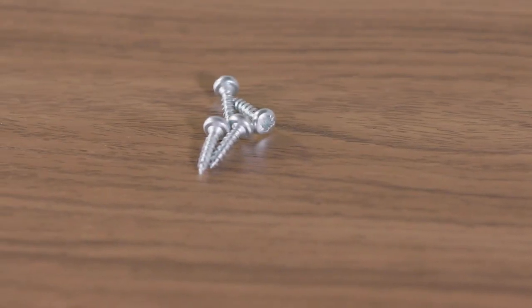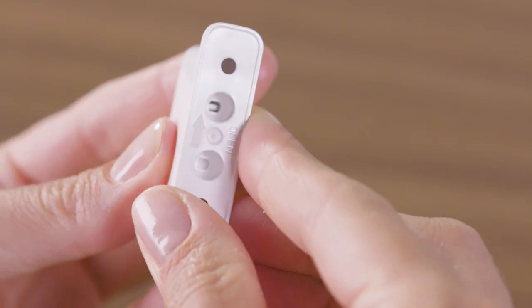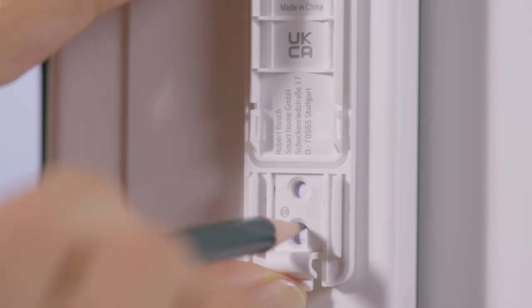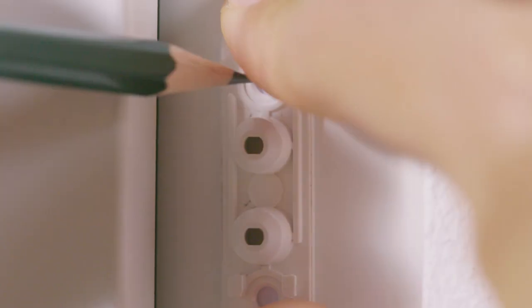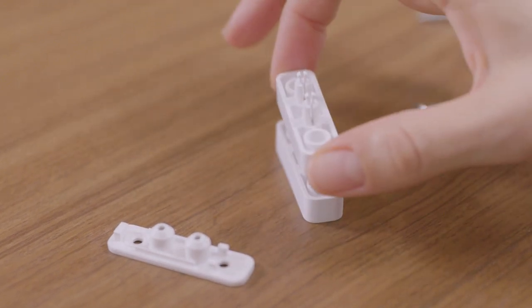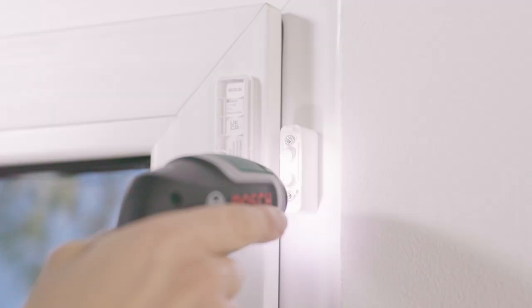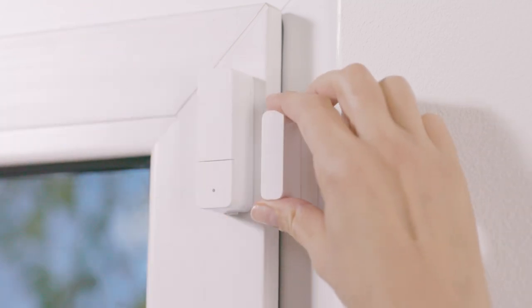If you choose screw mounting, first remove the mounting plates from the sensor unit and magnet unit. Hold the mounting plates in the required positions and mark the drill holes. When marking the positions for the magnet, ensure the correct alignment with respect to the contact. For maximum stability, it is advisable to screw down the mounting plate for the magnet with long screws which pass through all spacers. After drilling the holes, you can screw on the mounting plates. Put the sensor unit and magnet back in place. Ensure the correct alignment.